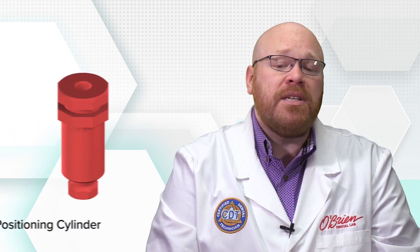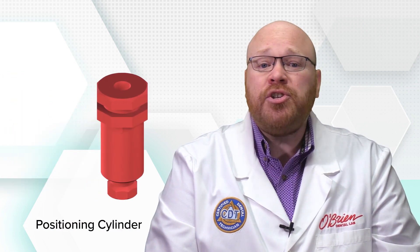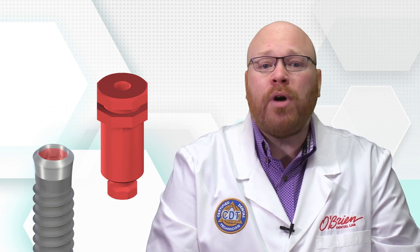After the impression cap is seated, the second piece you'll need to use is the positioning cylinder. The positioning cylinder will either be red if it's for the RN implant, or white if it's for the WN implant. The octagon on the interface of the positioning cylinder matches the internal octagon of the implant interface, so that when properly seated, it will record the rotational position of the implant.